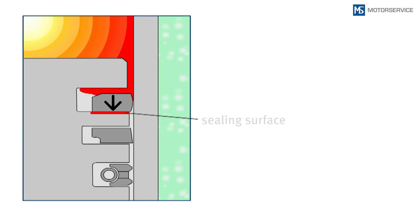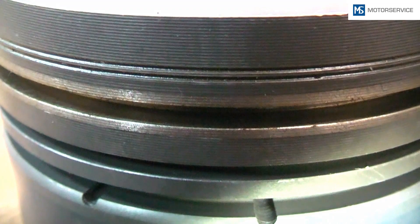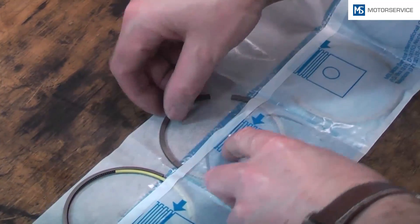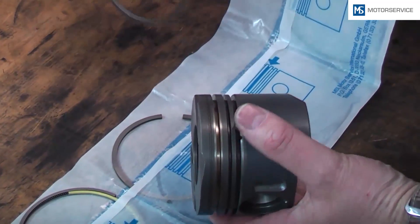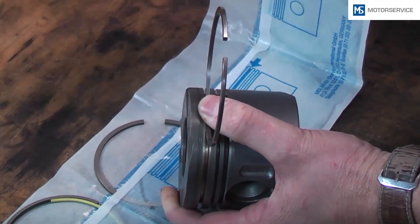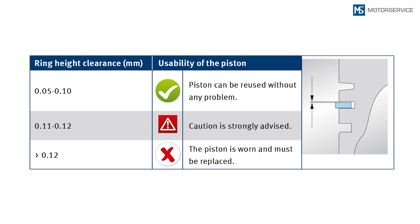The lower groove side is a sealing face. Damage due to scratches may cause high oil consumption or an increased blow-by gas emission during engine operation. Whenever new piston rings are to be fitted on used pistons, the ring height clearance will decide on whether the piston can be reused. The piston ring is inserted into the cleaned ring groove and measured with a feeler gauge. The table shows up to which ring height clearance a piston can be reused.